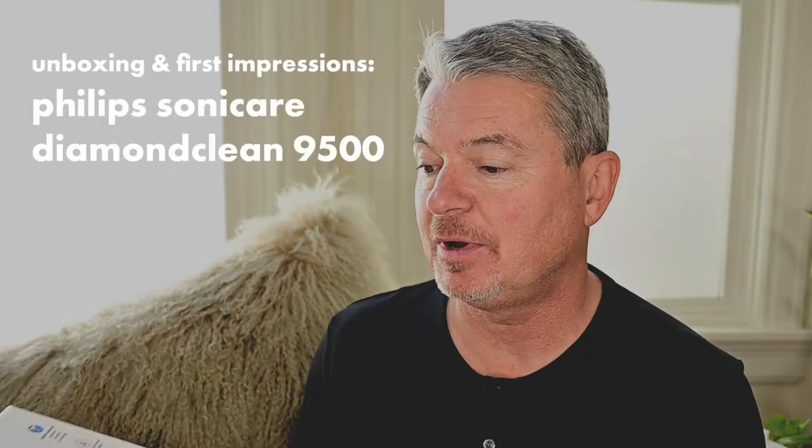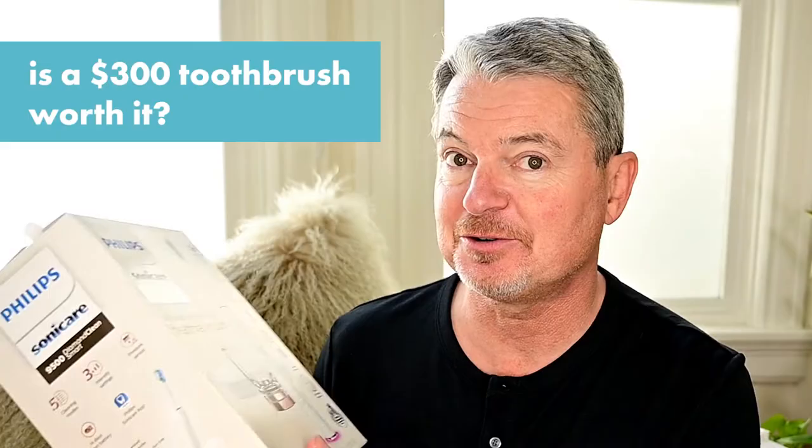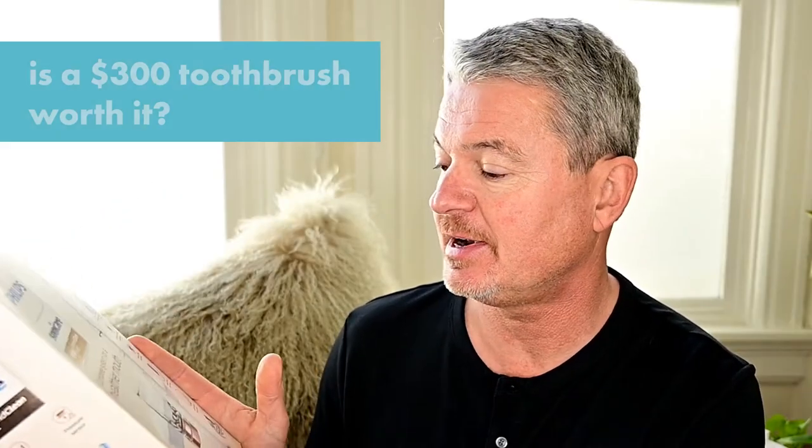Hi, Dr. Mark Burhena here of AskTheDentist.com. So today I wanted just to unbox this. I ordered this, paid for it with my own money — $300 for a toothbrush. This is the middle of the line. And there are two features here that I'm very curious about. So let's see what this baby can do.